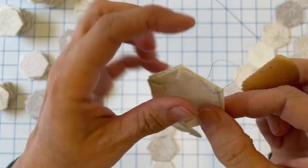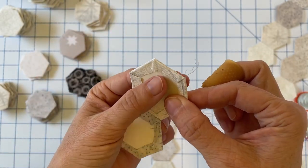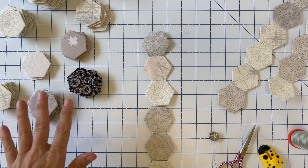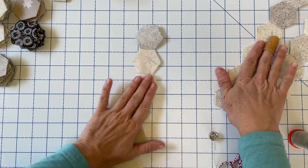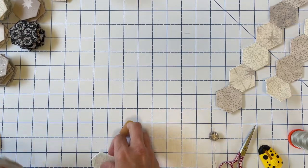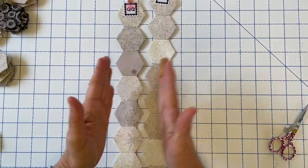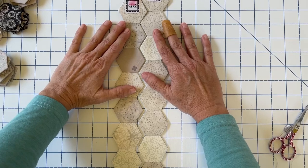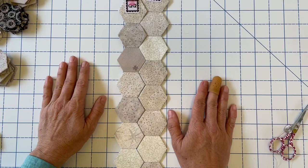I'm going to go ahead and stitch across here and knot, and then show you the next step in sewing together a row. For this next step I'm going to move everything out of the way and use these rows that I already have stitched together. We want to line up our rows, make sure they're in the correct order, and then we need to get the seam lined up so we know where we're going to be stitching.